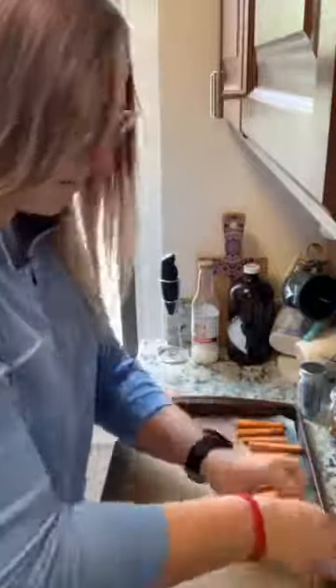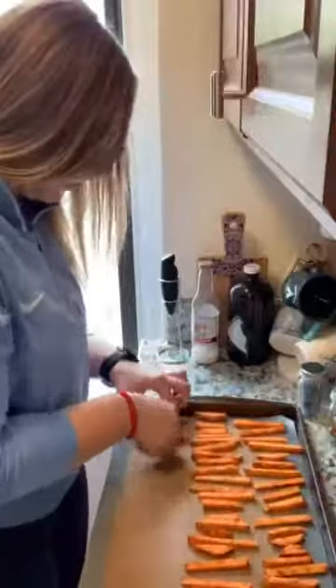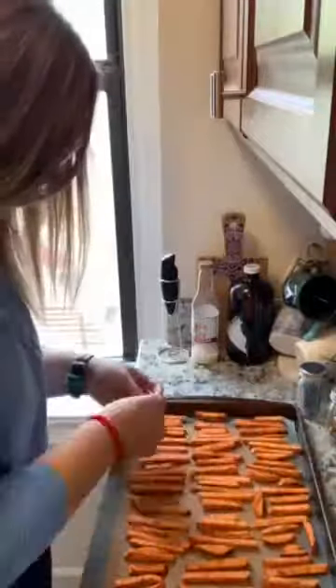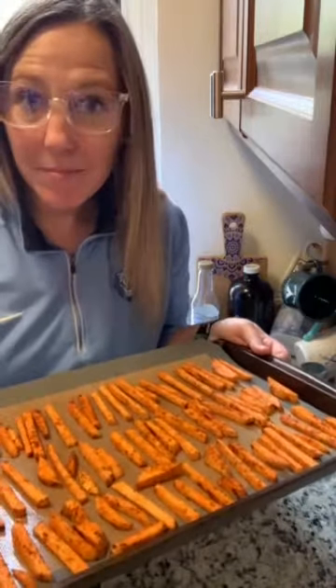Let's lay them out on a baking sheet. We're going to put them in the oven for 15 minutes, then we'll flip them and bake for about another 15 minutes.